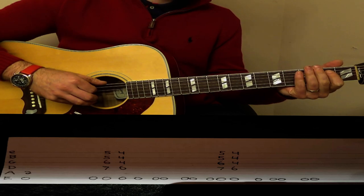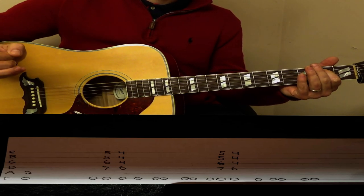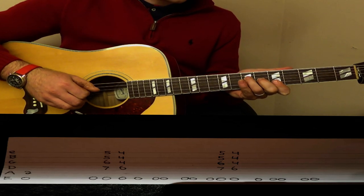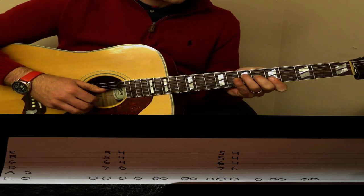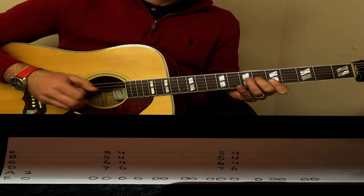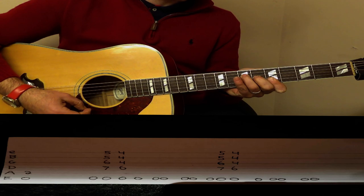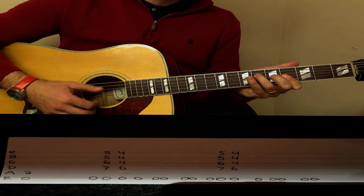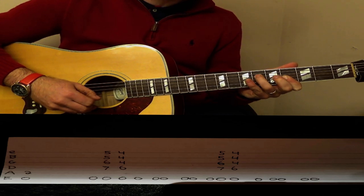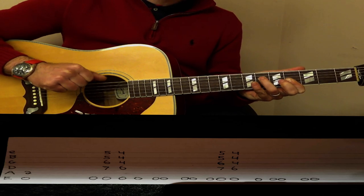We start with an open E and 2 on the A string, play those together and let that keep ringing. We come up to this A chord on the fifth fret: 5 and 5 on the E and B strings, 6 on the G string, 7 on the D string. Then we slide that down one fret: 4, 4, 4 and 6 on the D string — that's a G sharp minor. We still leave this E note open.